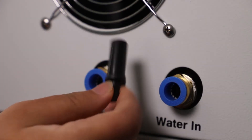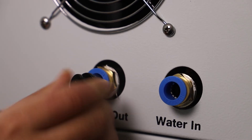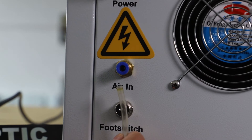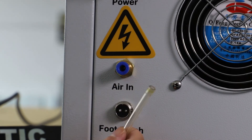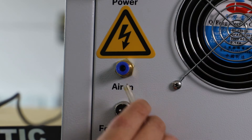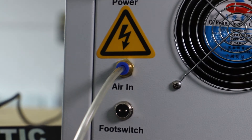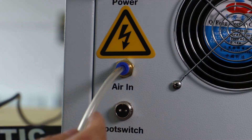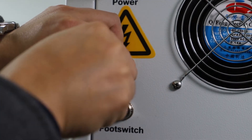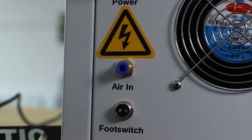This black tube is plugging into the water inlet tube. Now we are going to show you the tube for the air inlet. This is a six millimeter air tube. This is how you plug it in. When you try to pull it out, you need to press the blue ring, and then you can remove the air tube directly.